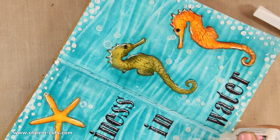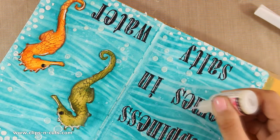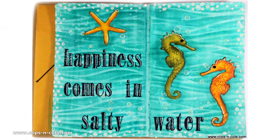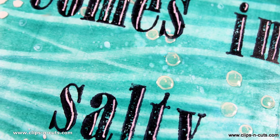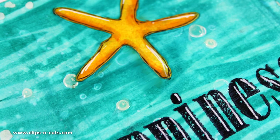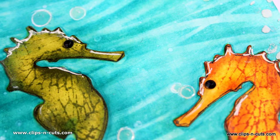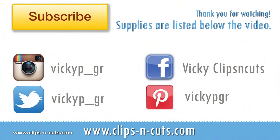So that was the layout for today — I hope you had fun and got inspired. If you did, don't forget to leave me a comment and give me a thumbs up on my YouTube channel. Here are some close-up photos of my layout today. And if you haven't subscribed to my YouTube channel already, make sure to do so, because this is the way to tell me that you love my videos and you want to see more. Thank you all for watching! Bye!